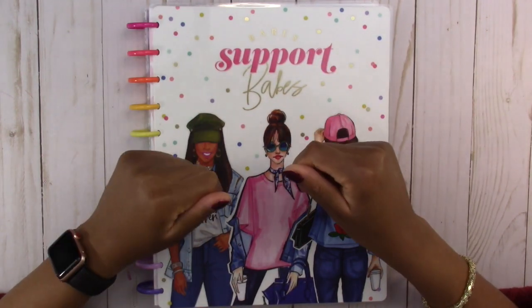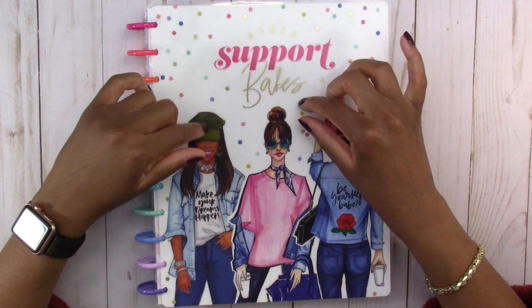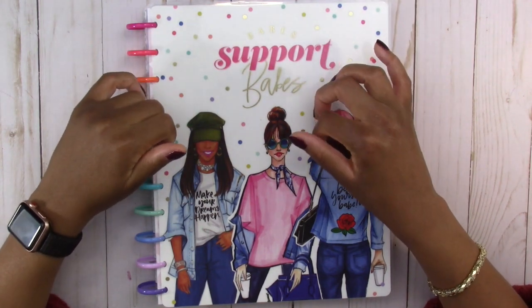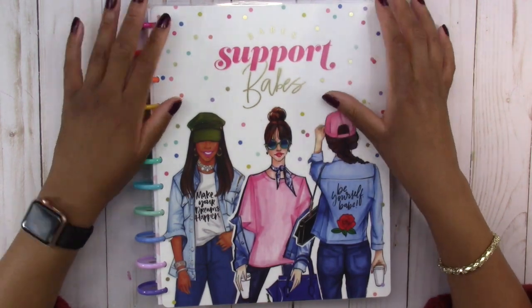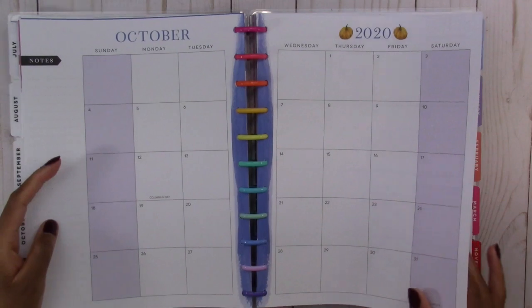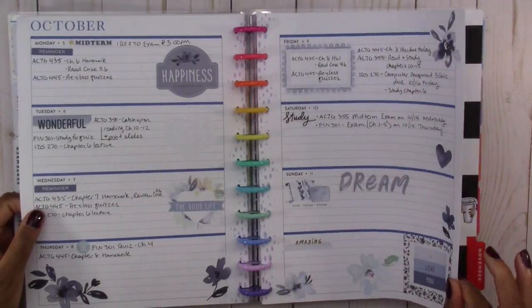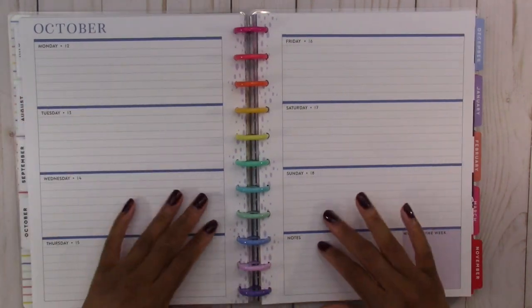Hello everyone and welcome back to another Plan With Me video. Today we are working in the horizontal Happy Planner that I use as my academic planner, and we are planning for the week of October 12th through the 18th.